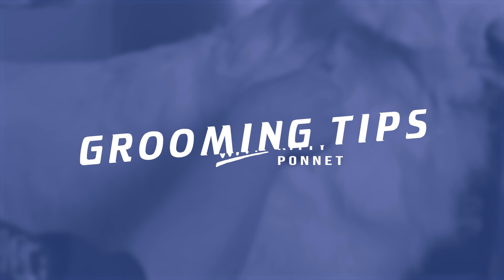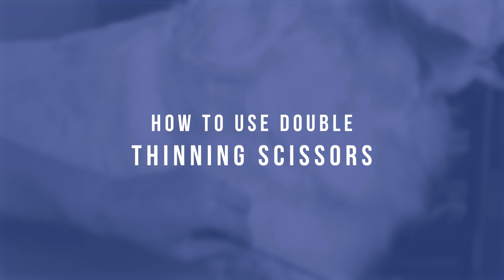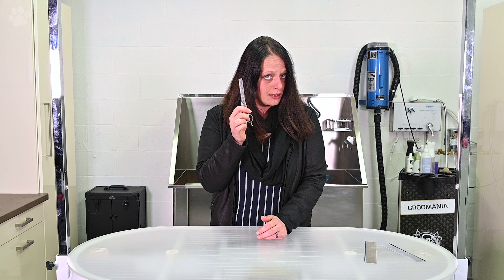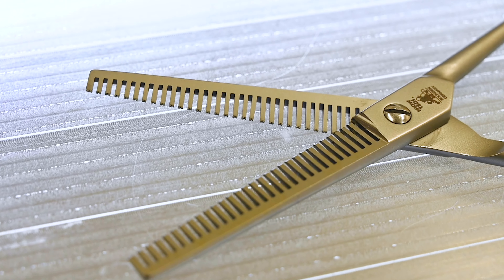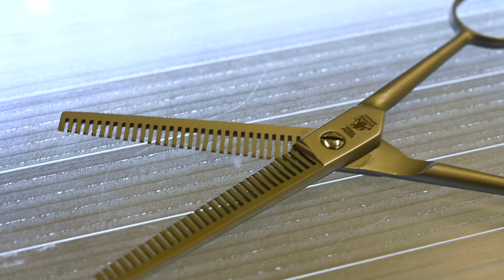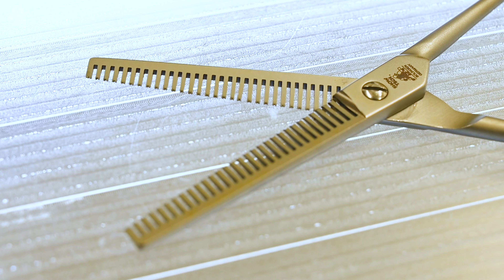Hello, welcome back on TransGroom TV. Today we talk about the double thinning scissor. What is a double thinning scissor? On both sides the scissor has teeth. So this scissor is designed not for scissoring but for the thinning eye.